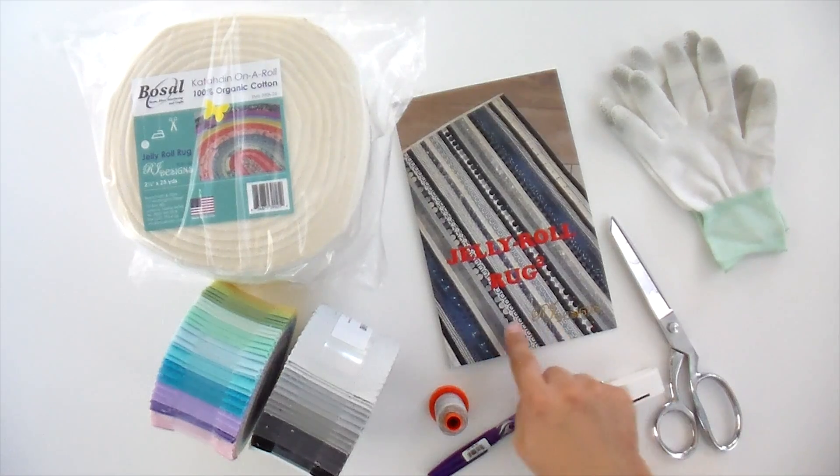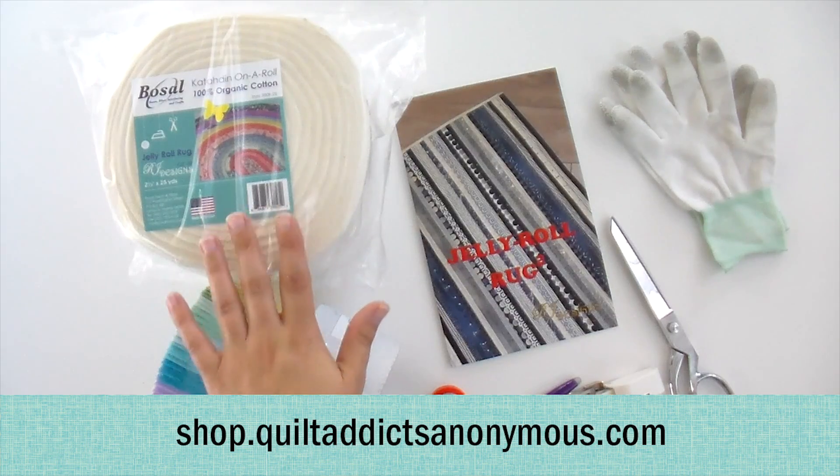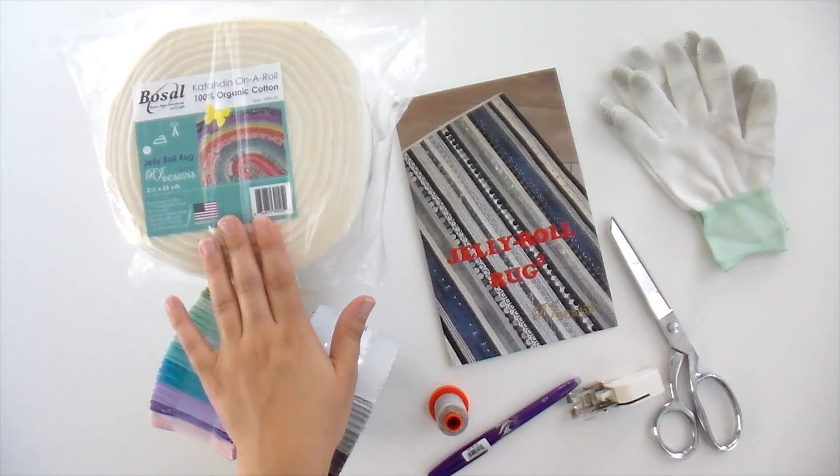The first thing you need to get is your Jelly Roll Rug 2 pattern. We have everything you need for this over at shop.quiltaddicts.com. I know these rolls are really hard to get, but we are ordering a lot of them and we usually have them in stock. If we don't, you're able to back order them and get them in the order you placed your order when we get more.